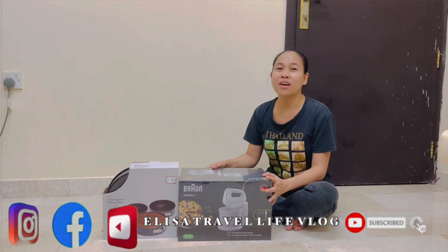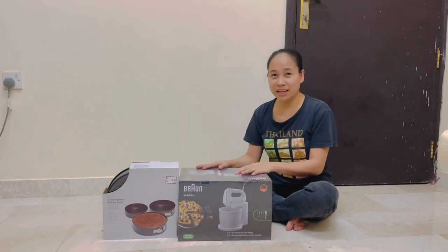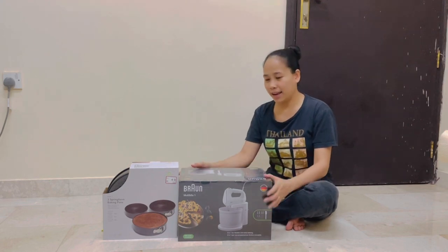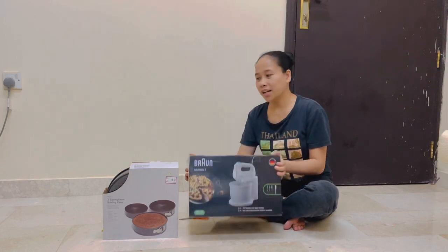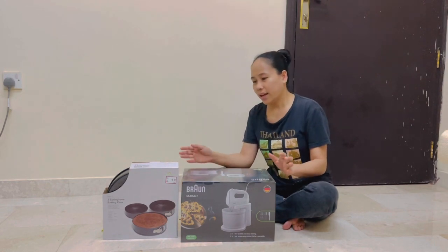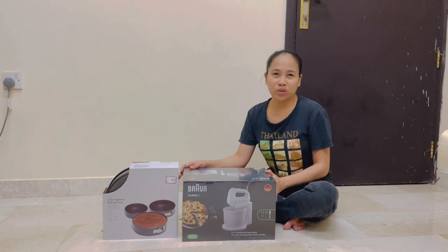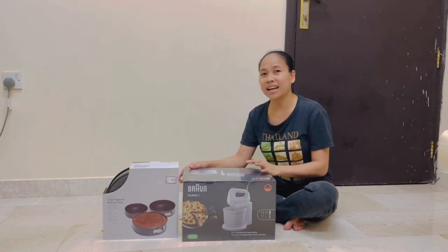For today's video we are going to do unboxing for our baking equipment — it's only partial, not yet complete. We have a hand mixer and a spring baking pan. I didn't actually ask for these because I know our situation, but he saw that I was looking at them.